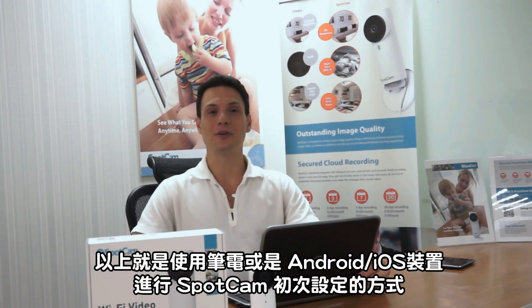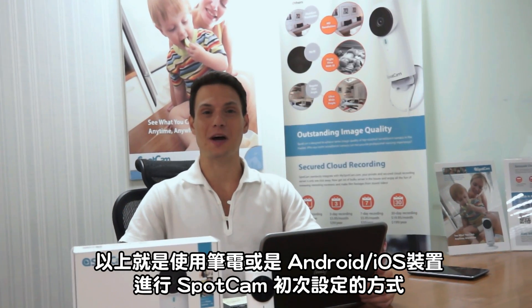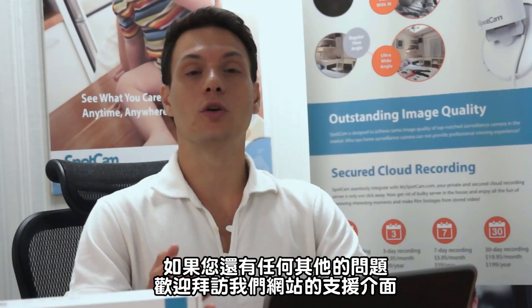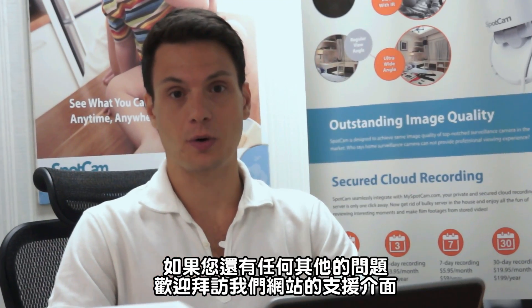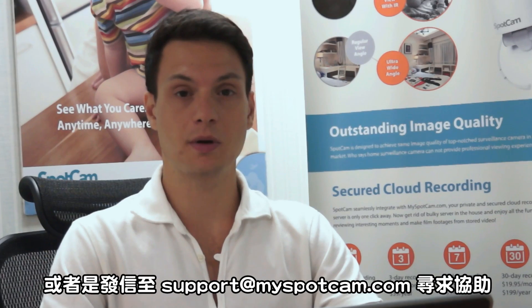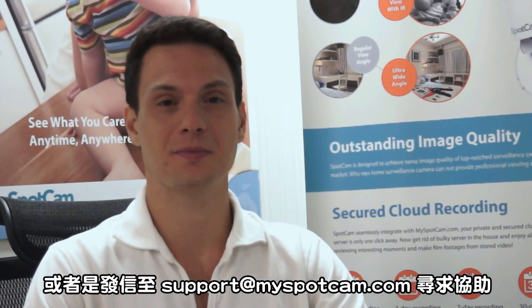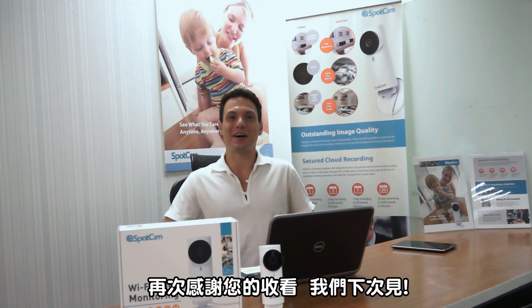So this is how you set up SpotCam for the very first time with an Android, iOS, or laptop device. You can visit our support page on our website or send us an email to support@myspotcam.com if you have further questions. Thank you very much and see you next time.